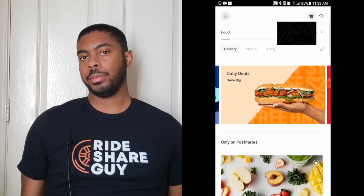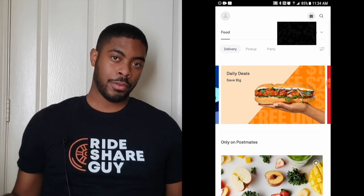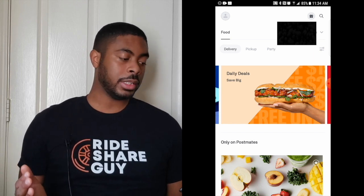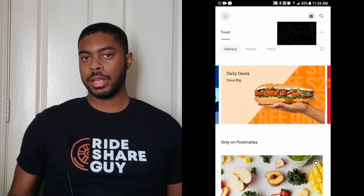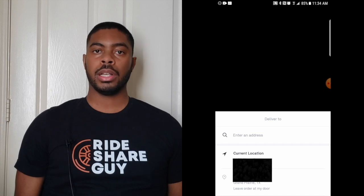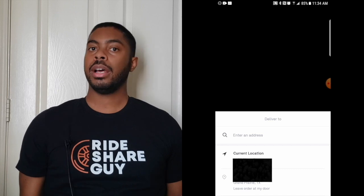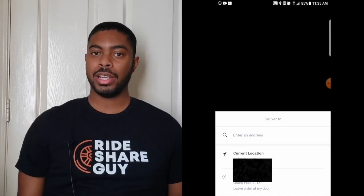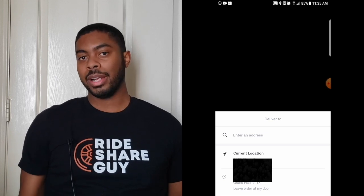You should now be logged in to the Postmates app and you can place an order. Before you get to placing the order, your driver needs to know where to bring that food, so you want to go ahead and input your address in the Postmates customer app. There's going to be a place right next to where it says 'food' with an icon you can press. Click on that icon and it will take you to a place where you can add an address. You can manually input an address or Postmates will use your current location based on your GPS settings. I always manually type in the address because there's always a chance the GPS could be a little off — I might get my neighbor some free food without intending to.